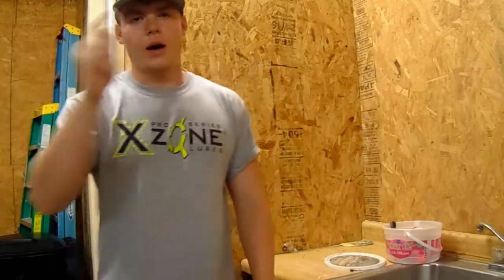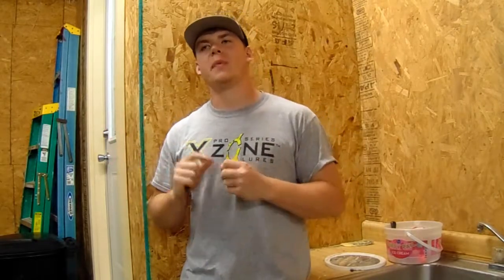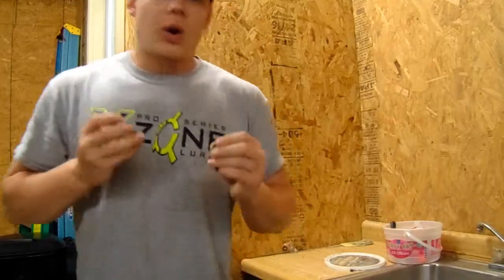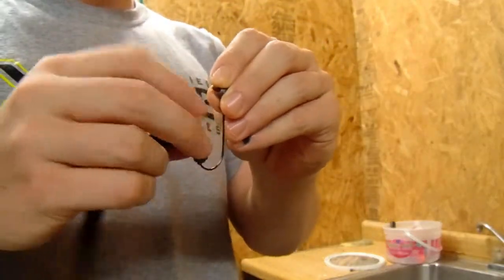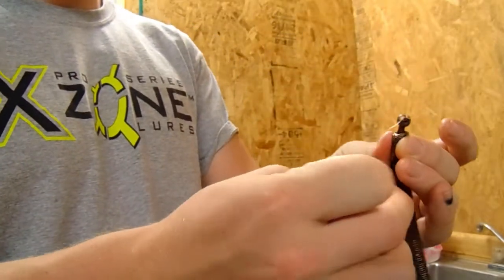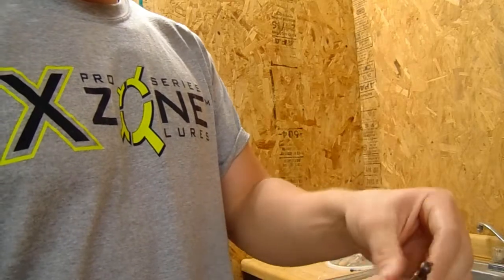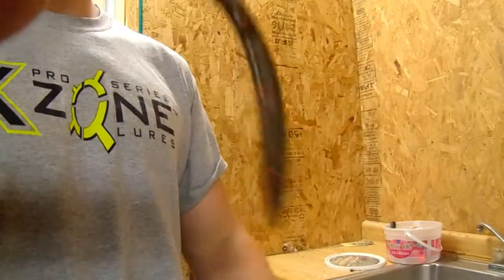My third tactic isn't super popular with a Senko — most guys use robo worms or trick worms for this — but it's the shaky head with your Senko. To rig it, thread the Senko on just like the Texas rig until you reach the bend of the hook, thread it all the way up to the jig head, and pop it out. Keep it pretty weedless — it's simple and easy.